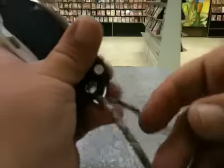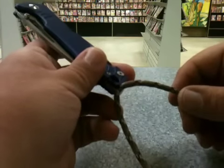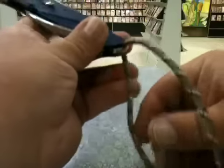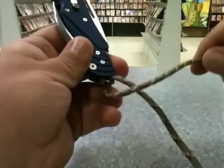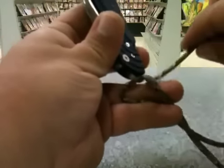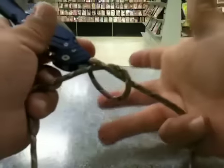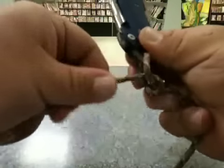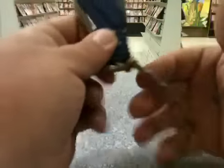We're going to be working with the longer end going around the shorter end. With the longer end on the back side, you're going to come around the front of the shorter end making a hole, then grab it and come through that same hole — that's the half hitch. I like to grab this shorter end with my fingers down here so that I can do the tightening a little easier.